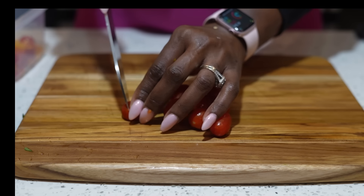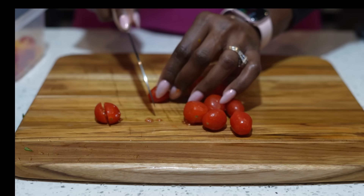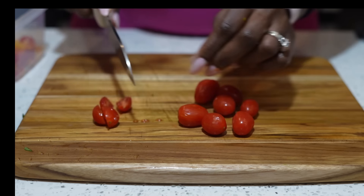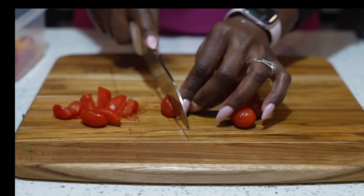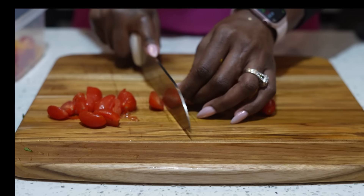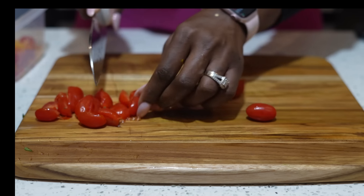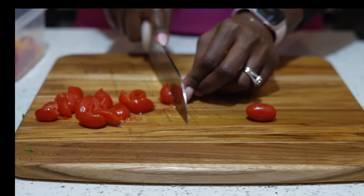Next we have our cherry tomatoes. My daughter can sit here and eat these by themselves, but I like them in salad or pico. They're very low in calorie, loaded with antioxidants, and have tons of fiber. They help with your skin and may help with your eyesight. They are rich in vitamin C and also in vitamin K. We're adding about 8 to 10 of these to our salad.